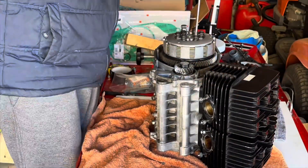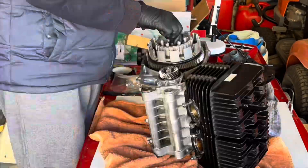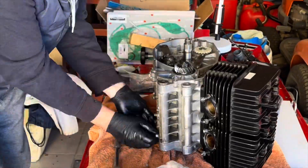Let's crack on with it. Taking off the clutch basket yet again — very familiar territory, getting quite quick at doing it now though.